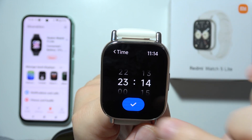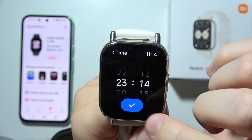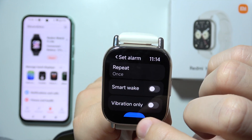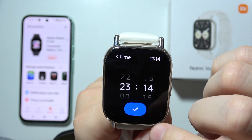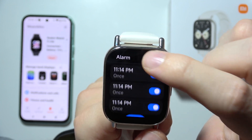You can add multiple alarms if you want — take a look, this is another one and another one. I believe it will be able to get at least five alarms. Here we get one, two, three, four, five.